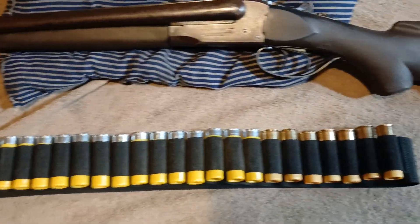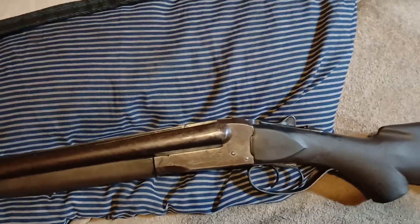It's my Springfield 5100. I keep my ammo belt in my case, usually keep it in the case, and then my ammo bag around the case.